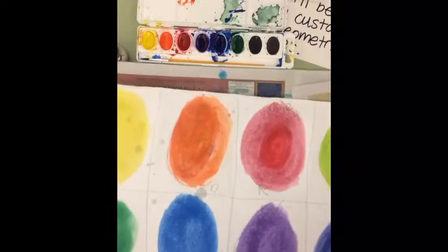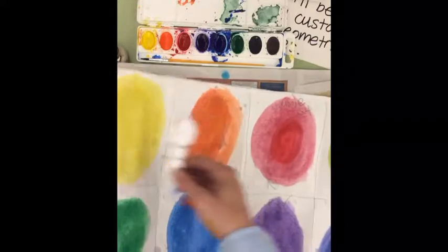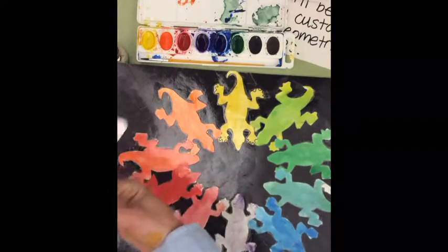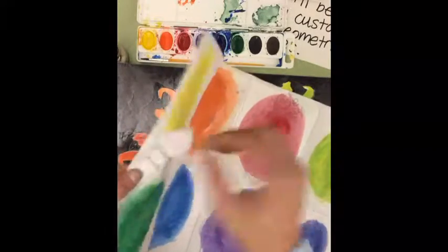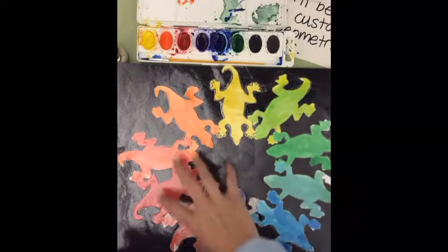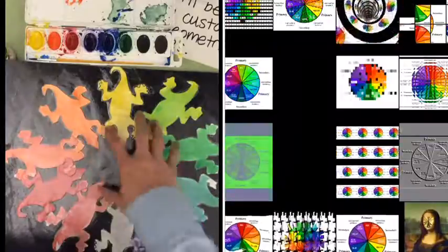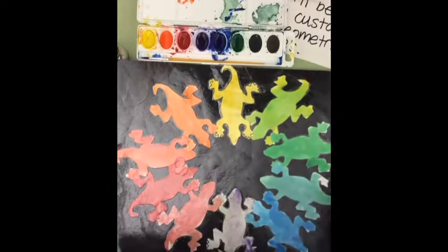Now I need to let this dry, and once it's dry I can take my paintbrush shape, trace them, and cut them out. Then I can get a black piece of paper and glue them around the color wheel. Make sure you don't lose your template — I'm going to tape it or paper clip it and put it on the drying rack. Once they're dry, I can cut them out and arrange them. You have to make sure you put the primary colors in the correct spots, with secondary colors going in between. I hope you can do it — I can't wait to see how awesome your color wheels look!